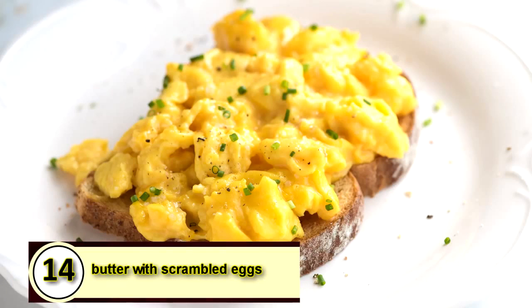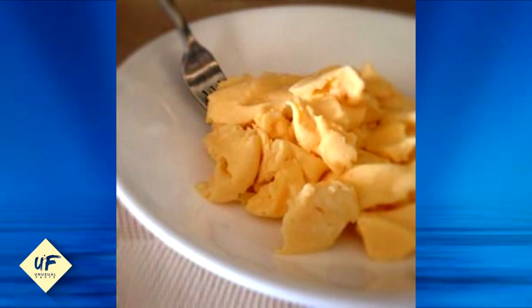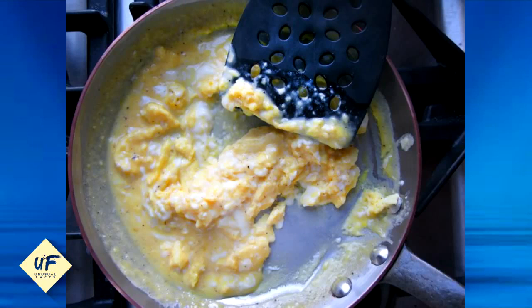Number 14: use butter with scrambled eggs. Adding butter to the pan before adding your scrambled eggs will make them taste even more delicious while also helping prevent the eggs from sticking too much.